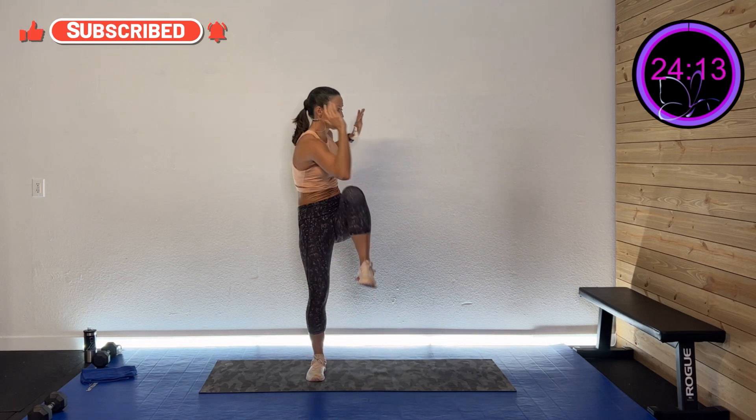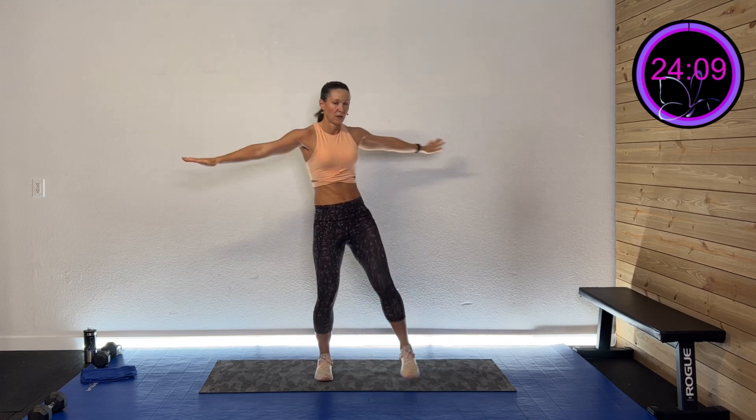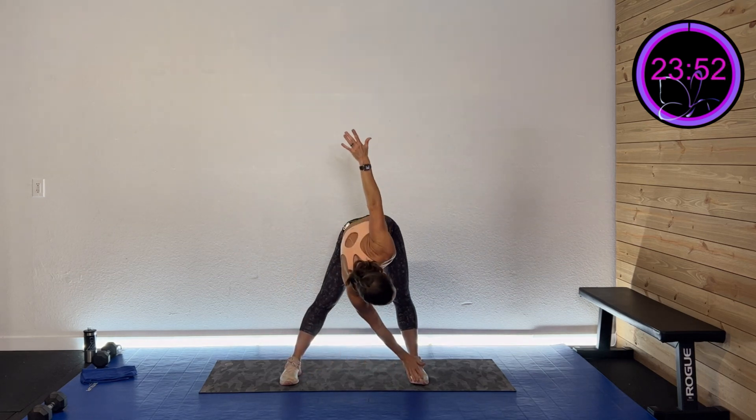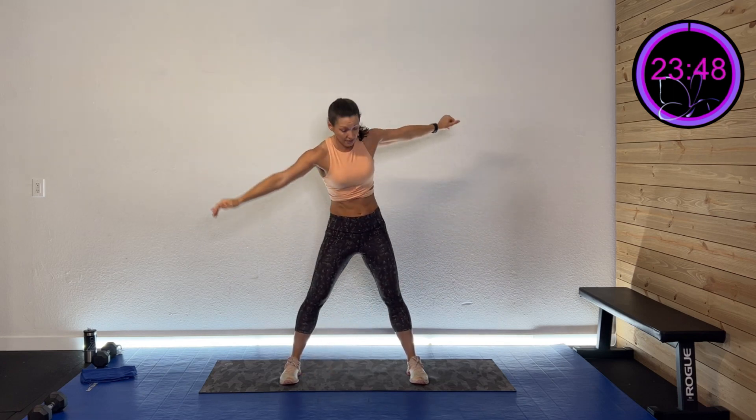One more on each side — this time we're going to kick it out straight and twist. Then one more on each side: a nice windmill. We're going to touch down to the opposite side and back up — hinge down and twist.